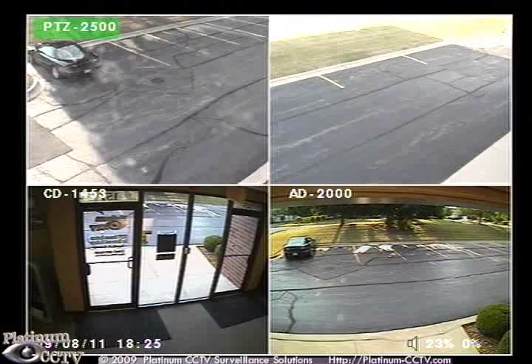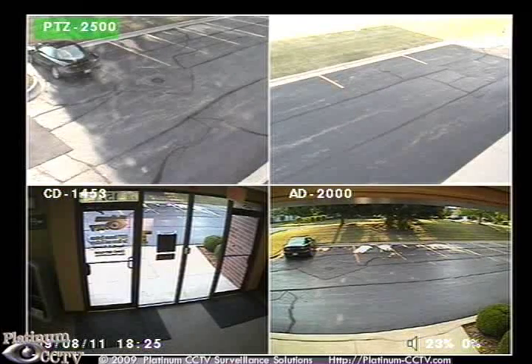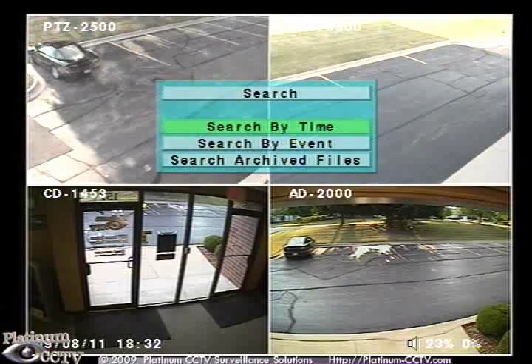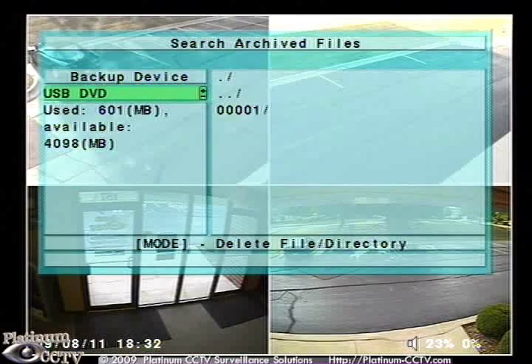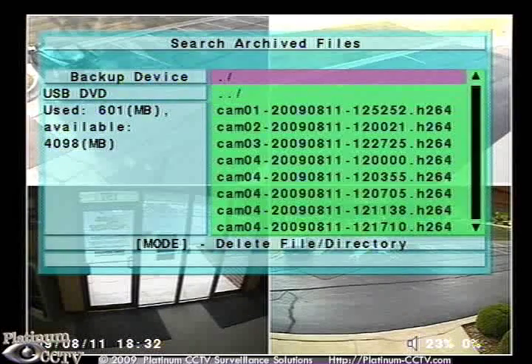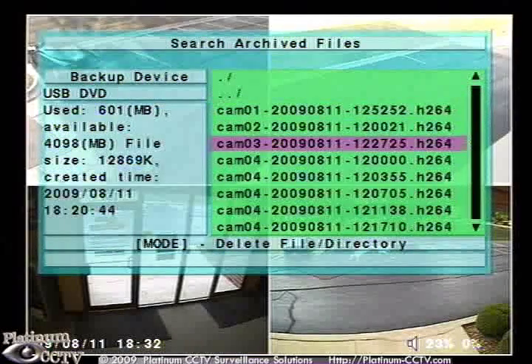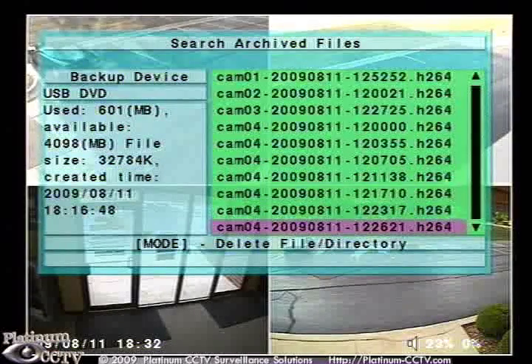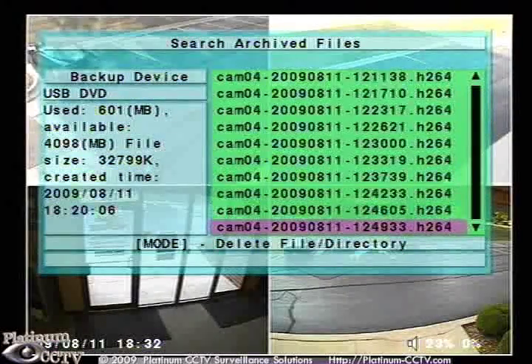We can now play back the video off of that DVD to ensure that we have the correct video. Press on the search button and navigate down to search archived files. Once it opens up, click to the right and select the folder that you backed the files up onto on the CD or DVD. You can select any of the files out of the list and begin playback from there.